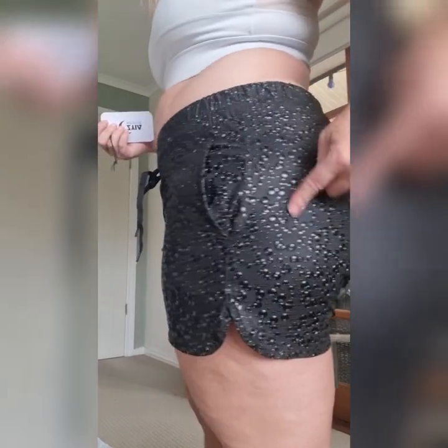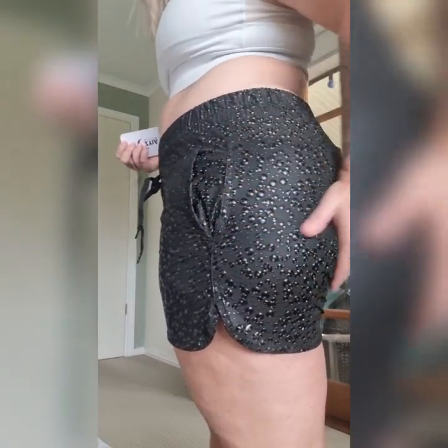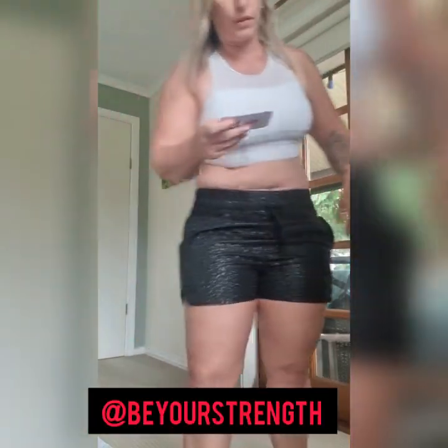Look at the material — they're like bubbles. They feel kind of like plastic, but they're very, very comfortable shorts.